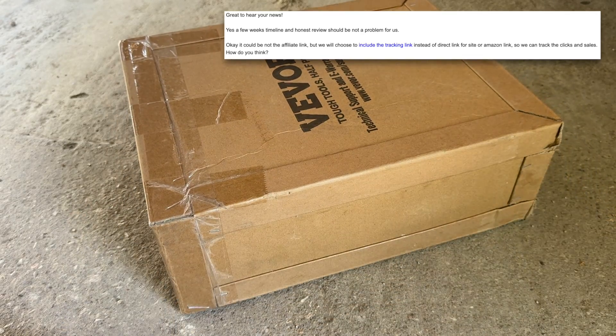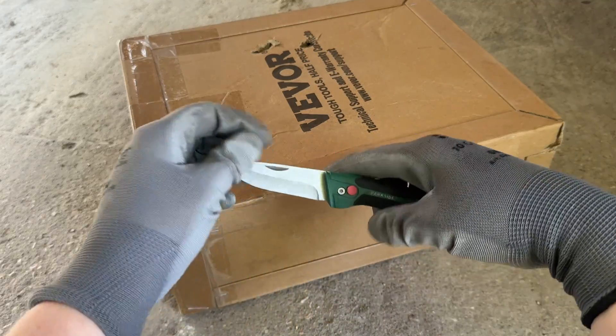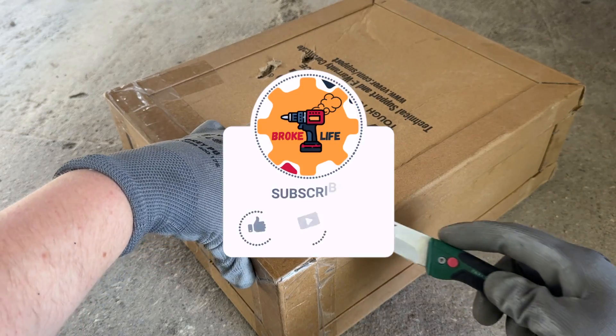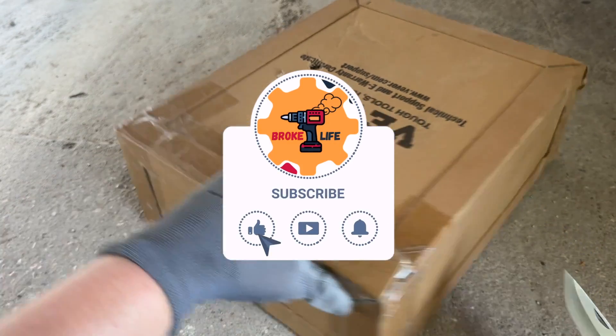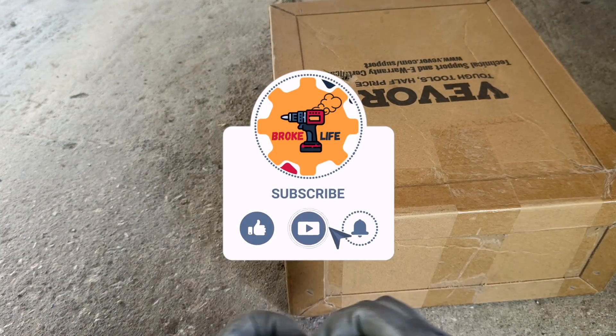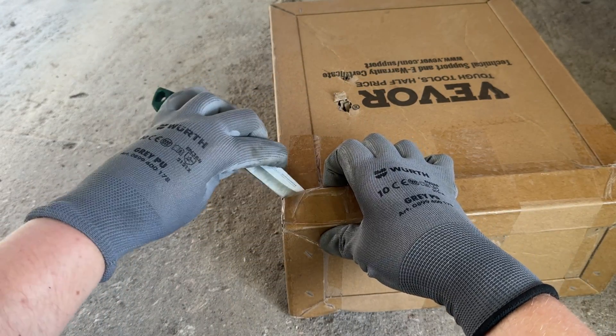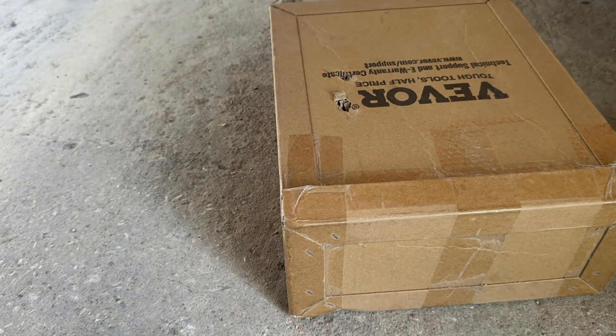Just to be clear, there are a couple of links to the tool in the description below, but they're not affiliate links. I don't earn any commissions and I'm not getting paid for this review. And that's important to me because this channel is all about honest, unbiased reviews. The worst that can happen is I absolutely hate this and they never reach out for another review. If that's the price of being truthful, so be it.